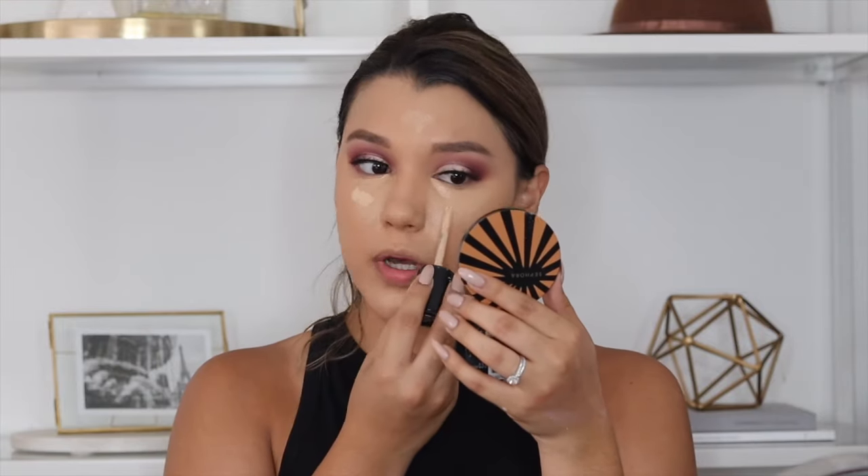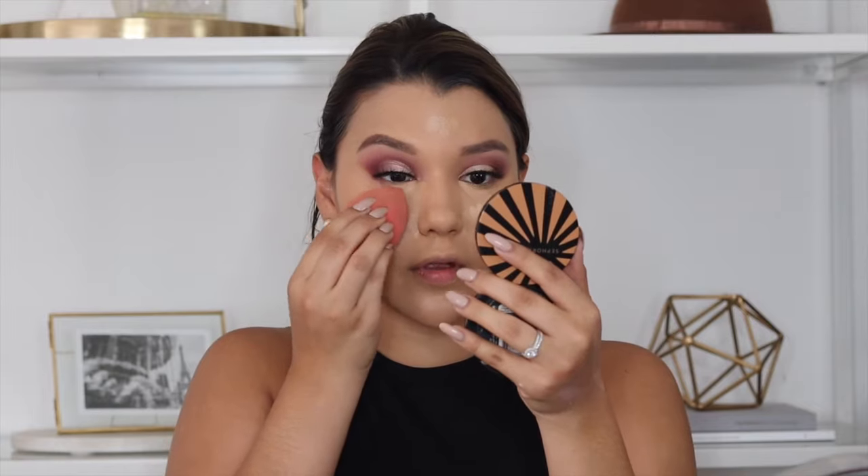That's why I like to go in with the Shape Tape and put a tiny bit under there because I really like having bright under eyes — I feel like that really makes the look. That's why I use two separate ones: one is for concealing and the other is more for highlighting. I really love this sponge because I can get into those corners, so I'm just blending hard here.